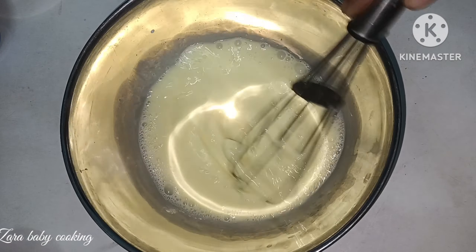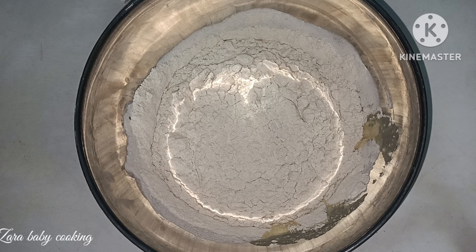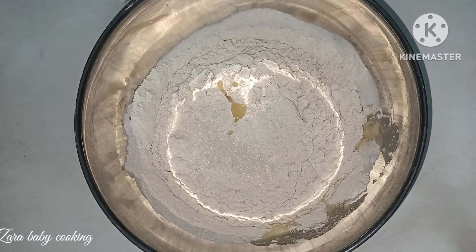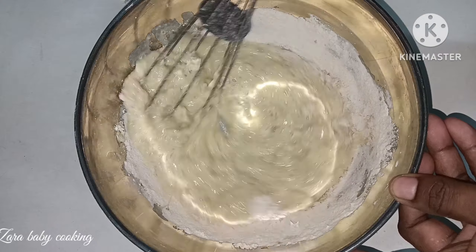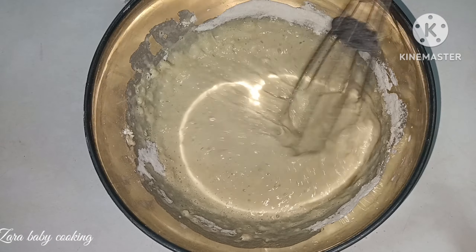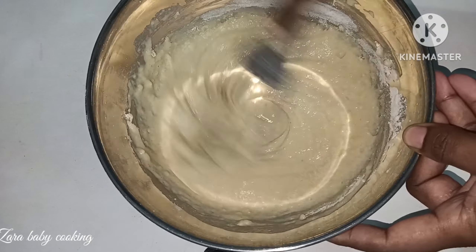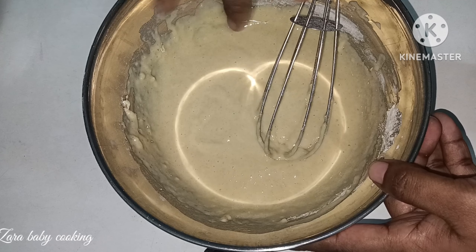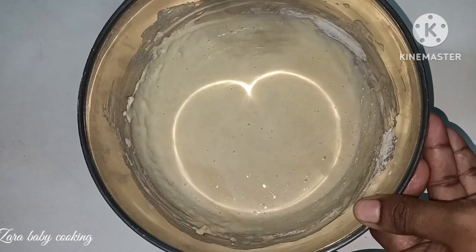Add 1 cup of maitha, add 2 tbsp of salt, add 1 cup of vanilla essence, and mix it well.